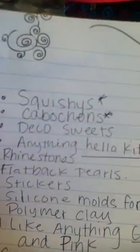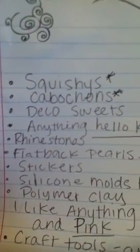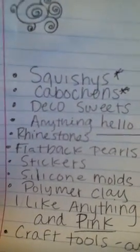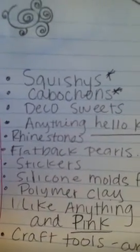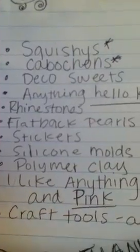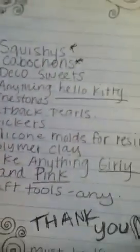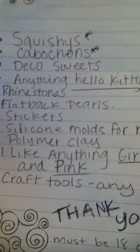So let's start off. I've been dying for some squishies. I'm really not that picky about what kind of squishies they are. Cabochons — also, I'm looking for that too, and I'm also giving some for trade. Deco sweets, I've also been trying to look for some. And anything that is Hello Kitty, because I love everything Hello Kitty.